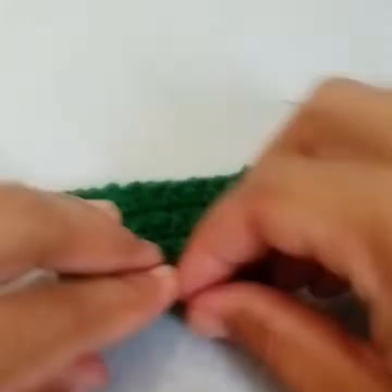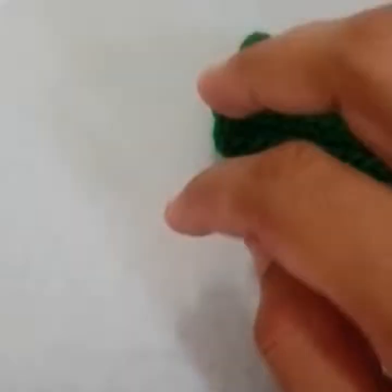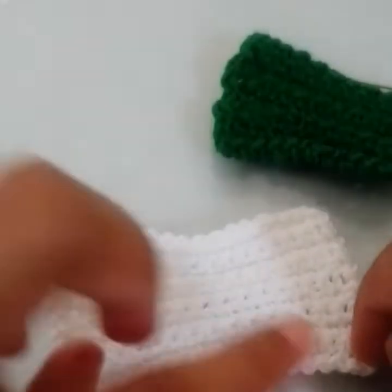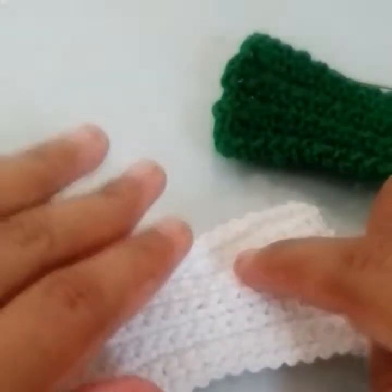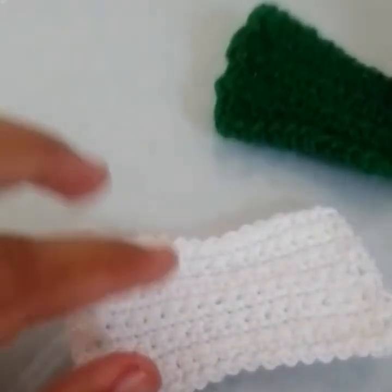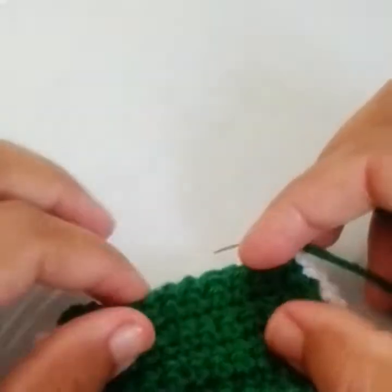Make a slip stitch and then cut the yarn. This whole piece is completed — the edging is also done. For the second piece I worked chain 16, worked 15 single crochets, then worked 10 rows of single crochet, then made the same edging. Now I have both similar pieces.